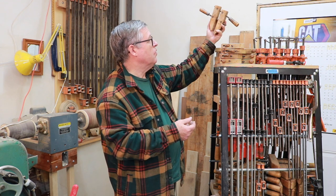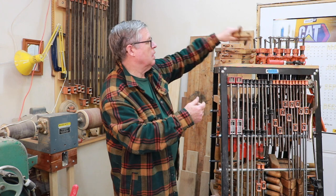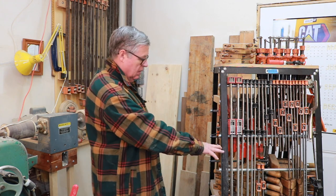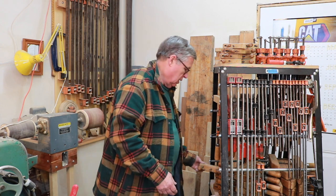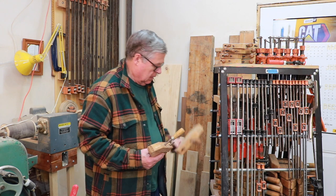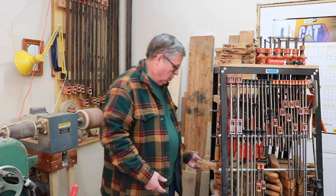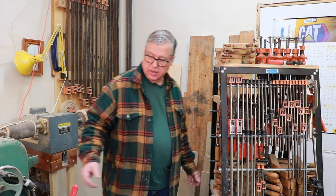I use these an awful lot for holding carvings and things when I'm working on them. This is the next size bigger — I added a shelf to this to make it work for my purposes. That's the next size up. And then I have a 0, and then the number 1, which is probably your most common clamp that you find in a store.